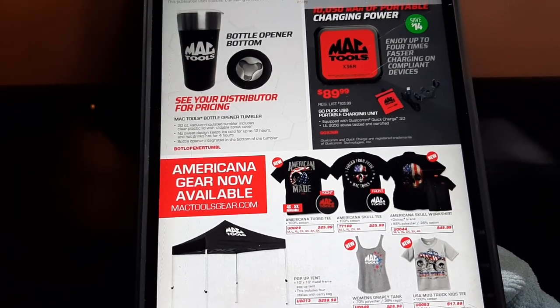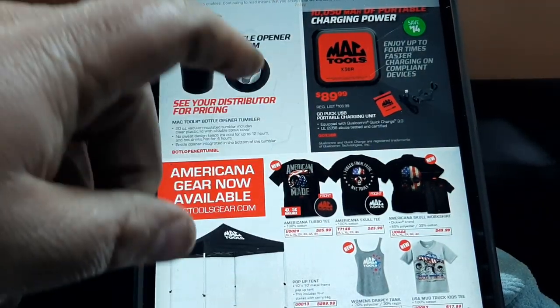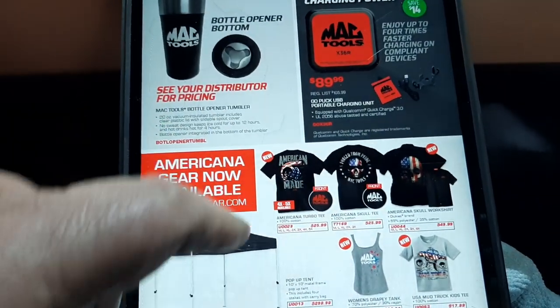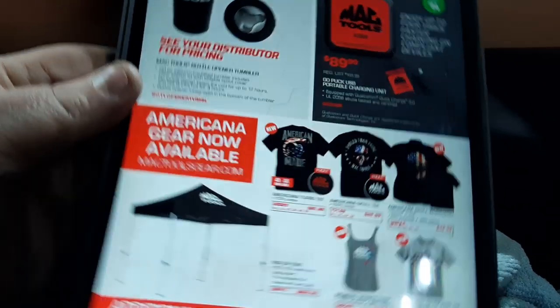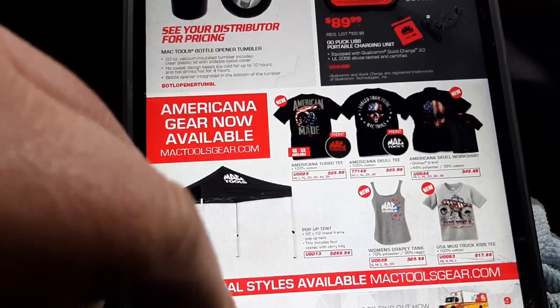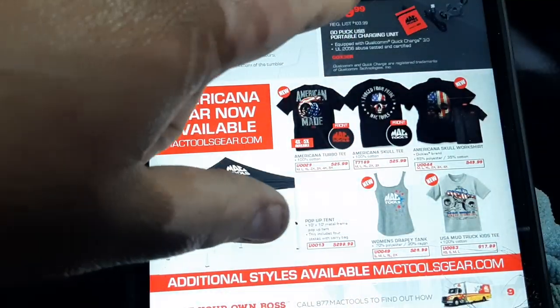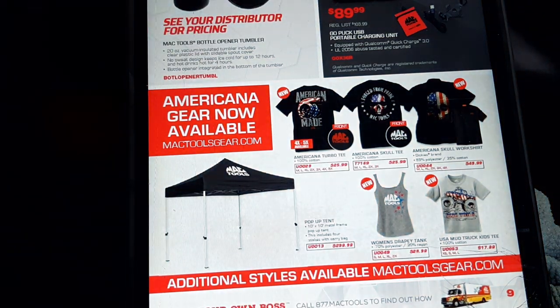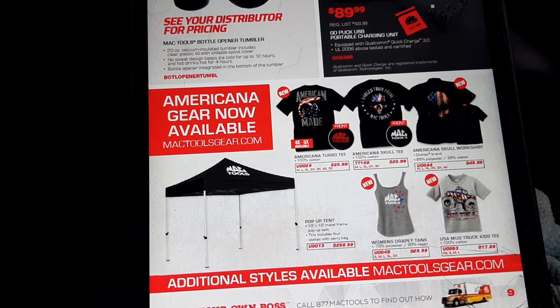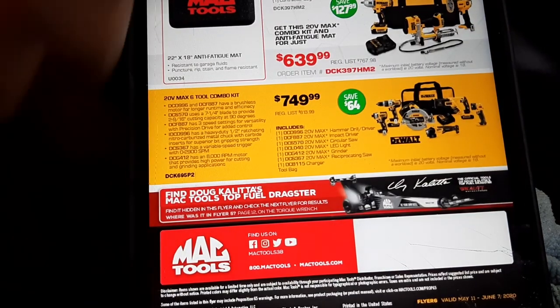That is a bottle opener on the bottom — I remember talking about that. I have that tumbler; love it, works awesome, great deal. We've got some new t-shirts. I believe I ordered some of these — specifically the American-made shirt. I like Mac stuff.